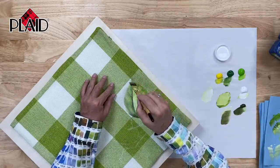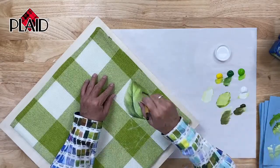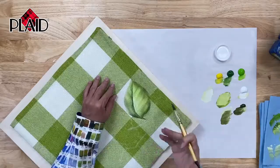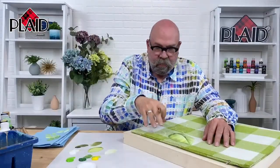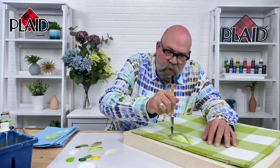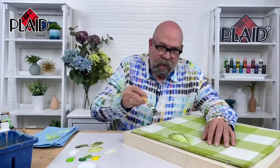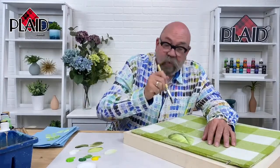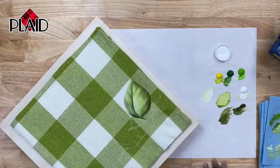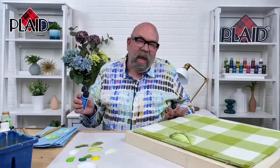Would you say that the textile medium is helping it blend and really get into the fibers of this material? It's doing a couple of things — it is helping soak into the fabric because we've wet the fabric with the medium, so our paint softens into the textile medium. It also keeps everything wet. When you're painting with acrylics, you don't want your paint to start to dry out, so by having the fabric wet with the textile medium it is plenty wet. You can blend and play with it for quite a while before you need to worry about it starting to dry out.